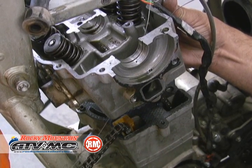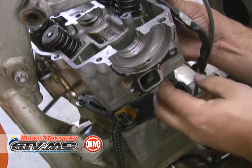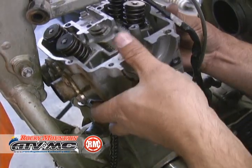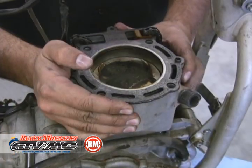Move the cam chain down through — once again we don't want it to fall down to the bottom. Pull the head out of the way. Now we're ready for the cylinder.